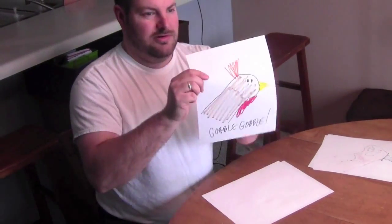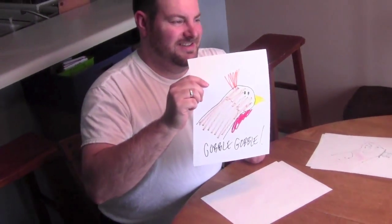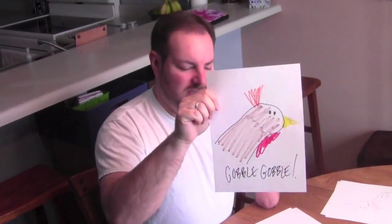There we go! All right, I think that's better. Yeah, good. All right, so that is how you make a turkey with one hand. Thanks for watching everybody, have a great Thanksgiving, bye!